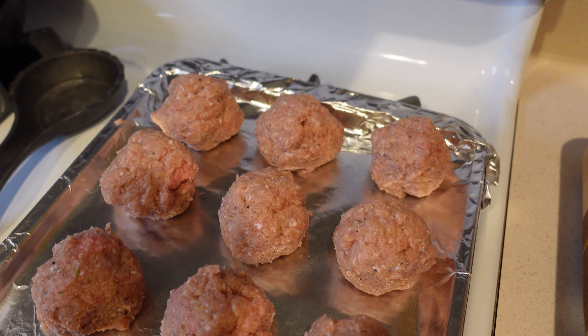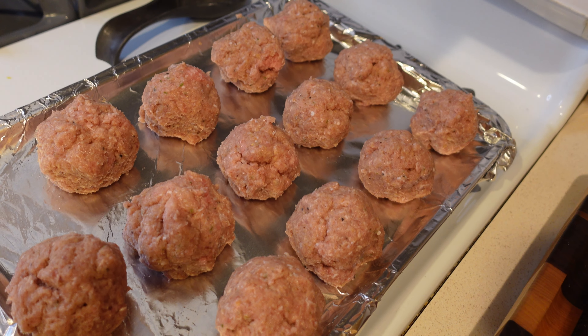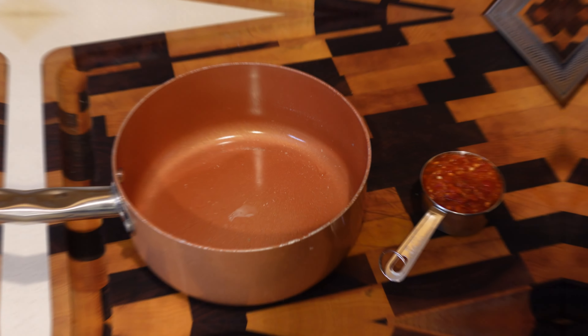I made my balls a pretty healthy size — two and a half pounds yields 13 meatballs, not too shabby. Throw them in the oven at 375 for about 25 minutes, and now we make the glaze.